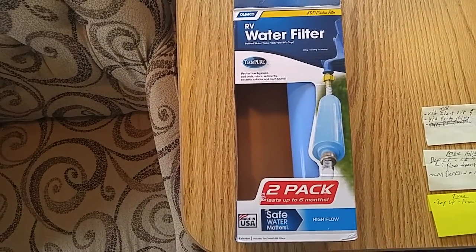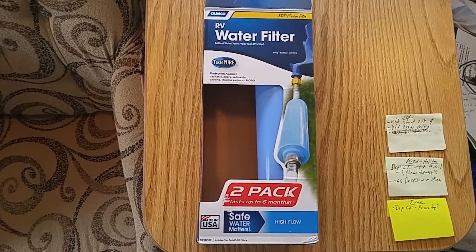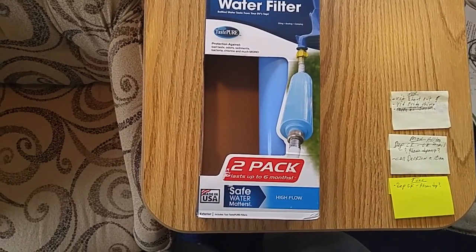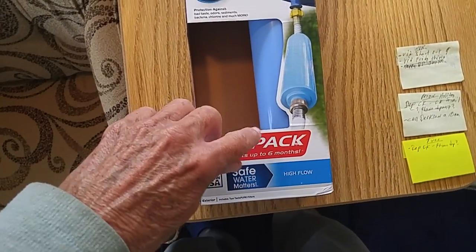Hi guys, this is Rusty78609 in Central Texas, USA. I've full-time RV'd for 25 plus years, and I've used these water filters before. These are from Camco — they're made by Camco. You can get them at Amazon; I'll leave a link in the description of the video. They just screw on the hose.